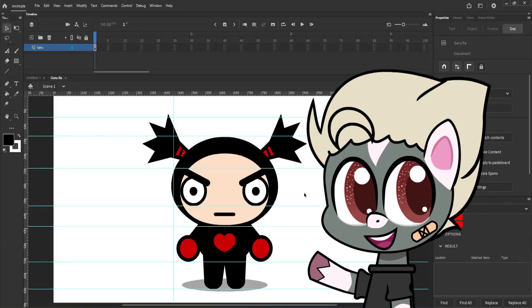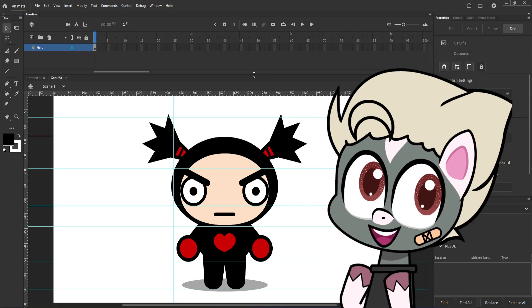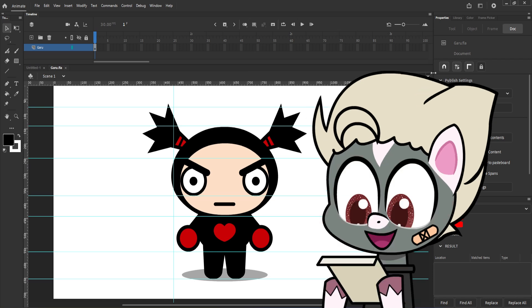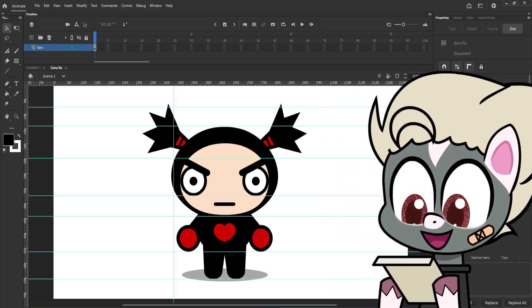Hello everyone, we are now in the next stage of our flash puppet. This is also one of my favorite parts, where you can put expressions to your puppet. First thing is first, let's do the blinking first.